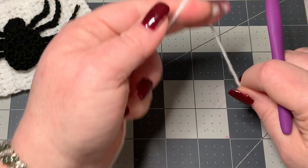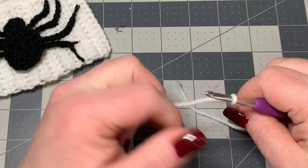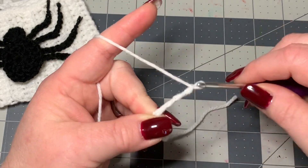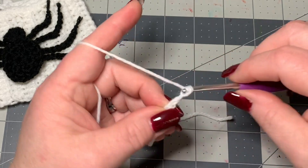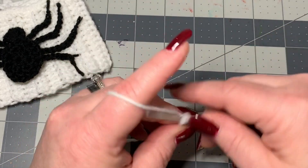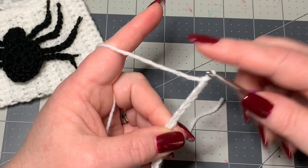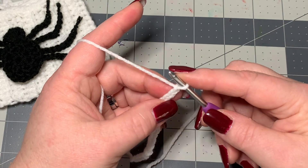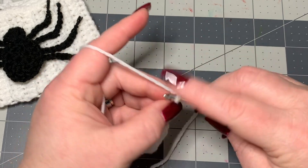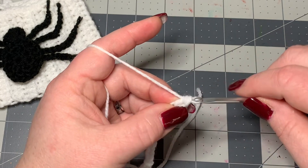Let's start on the cuff. To do the cuff, you're going to make a slipknot, then chain 16 — one through sixteen. Then you're going to do a half double crochet in each stitch all the way down, starting in the second stitch from the hook. Yarn over, go into that stitch, and do a half double crochet.